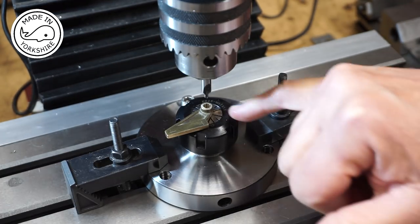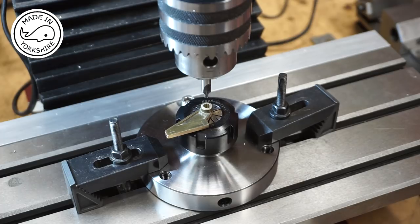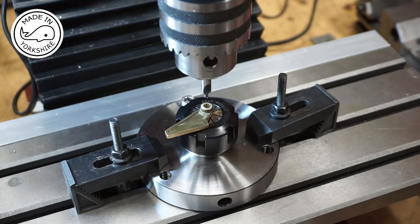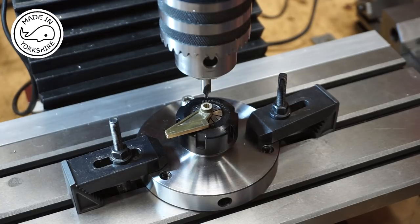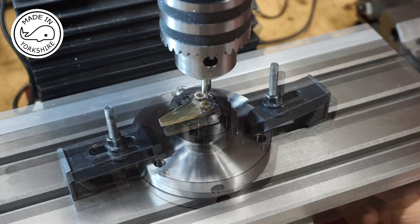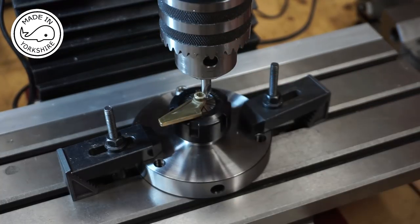Now I need to move the table 31/64ths of an inch. I've zeroed the blue DRO and 31/64ths of an inch equates to 0.484, so if I move it 0.484 it should bring this centre drill in line with where the holes need to be drilled.